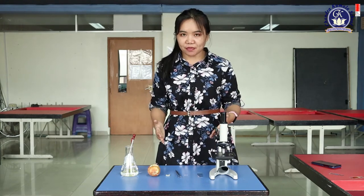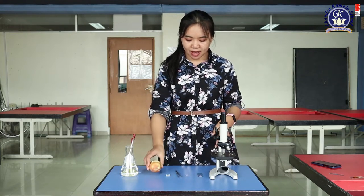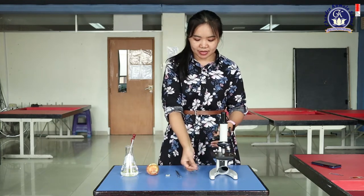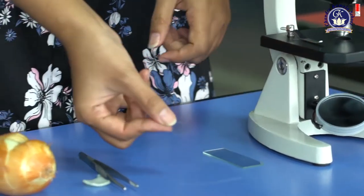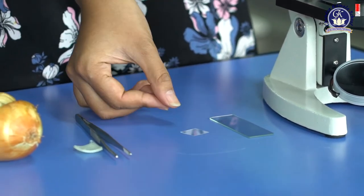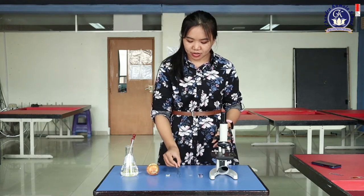Next, what do we need to observe cells — or onion cells — under the microscope? You just take the onion. This is a slide, which must be clean and dry. Then a cover slip — also this one must be clean and dry. You can use alcohol to clean it. And then this is tweezers.